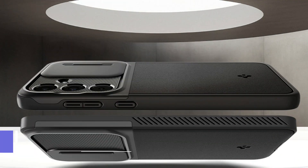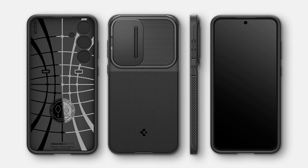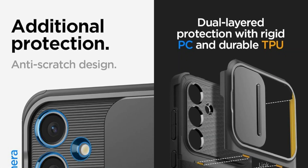On number one, we have the Spigen Optic Armor Case. An excellent option for people looking for strong protection without compromising appearance, this cover was created especially for the Samsung Galaxy S24 FE and impresses with its blend of sleek style and durability.